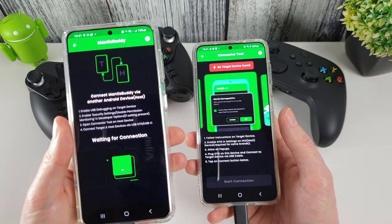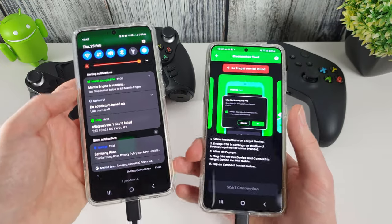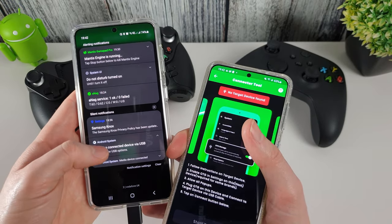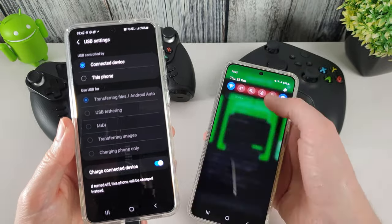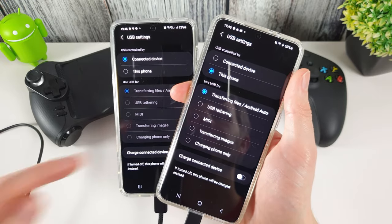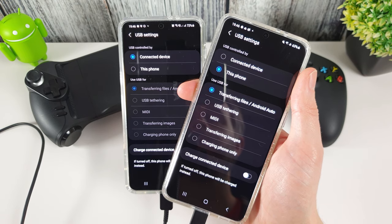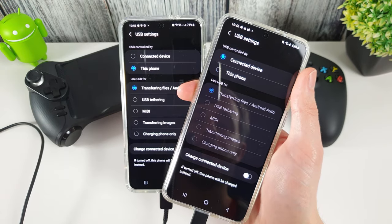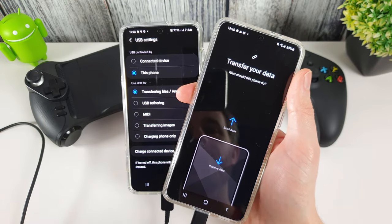We want the left phone to be the target and the right to be the activating host. On Samsung devices, go into the USB settings from the pull-down menu, tap for Other USB Options, and you can select which phone is controlling the USB. The phone you want to have activated is the one that needs to control the USB connection — so select the left phone, and now it's controlling the USB connection.